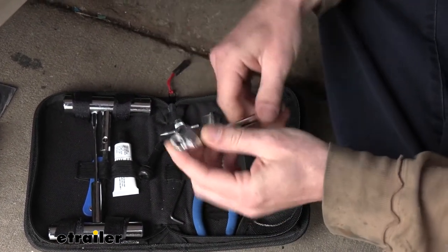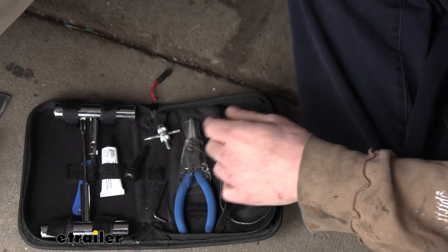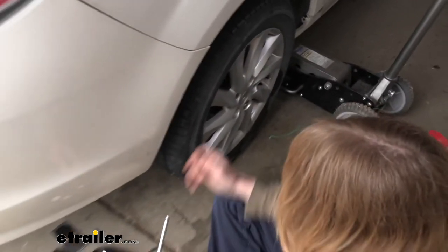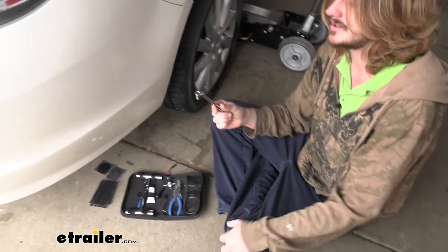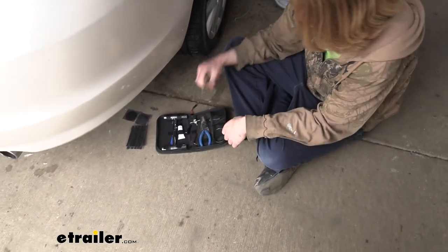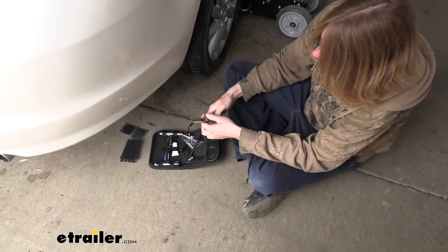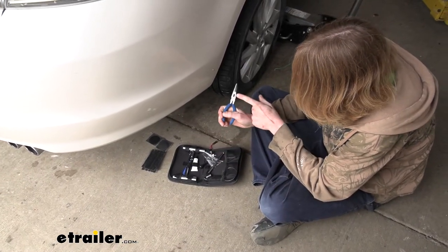You get a tire pressure inflator gauge. I like the head — it's a dual head, so both sides can be used. This is the normal side you'll use to check pressure: just press it on there and get your pressure reading. Looks like we're at about 34 pounds, so we are definitely a little low — I put about 38 in this morning and it's only been a couple of hours. The other side is really useful for guys that have dually trucks, so you can reach in and inflate that inside wheel. You also get a pair of needle nose pliers in here with nice grips on the end and a pair of cutters built in.